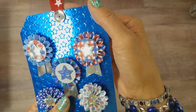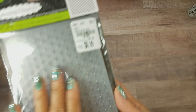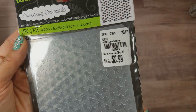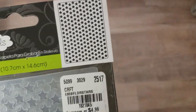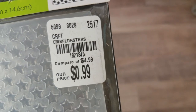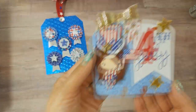I also used an embossing folder with stars that I got from Tuesday Morning. I haven't shared that in my hauls because I just recently got it. It's a Darice embossing folder — I believe it's called Embossing Folder Stars — and the number is 182-1845.